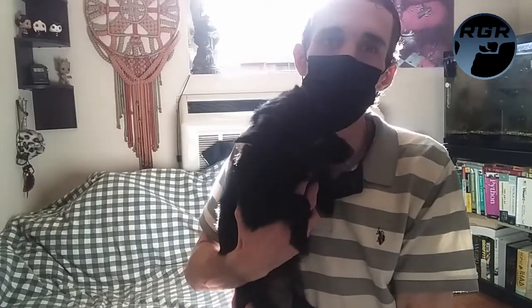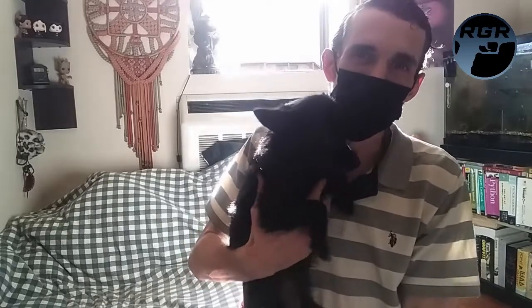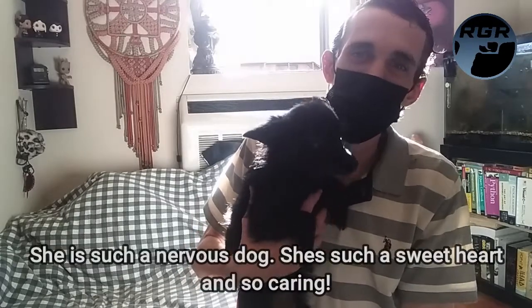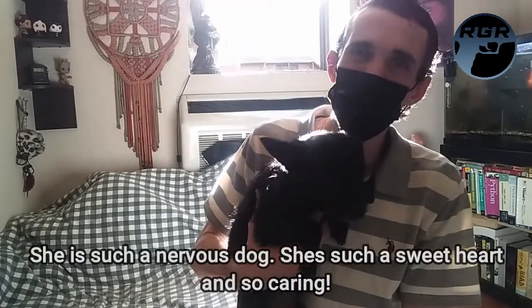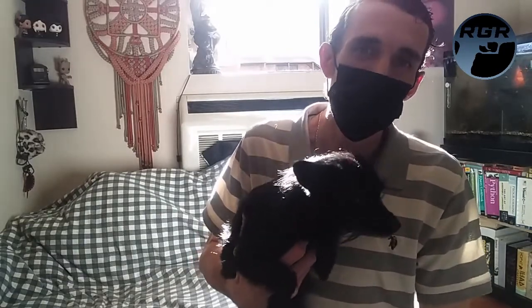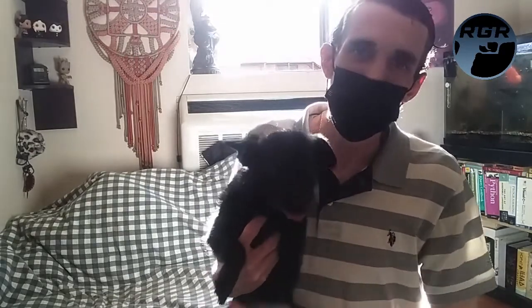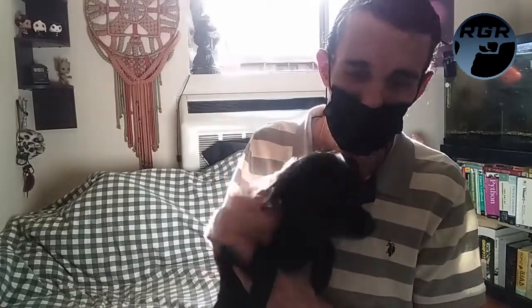She's part long-haired Chihuahua — we're not sure what she's mixed with. She's shaking right now, she has no idea what I'm doing so she's a little scared. But anyway, I just wanted to introduce you to her. This is Lady — maybe you'll see her more in videos. I'll try to capture her, but let me let her go so she doesn't freak out on me. Say bye Lady!